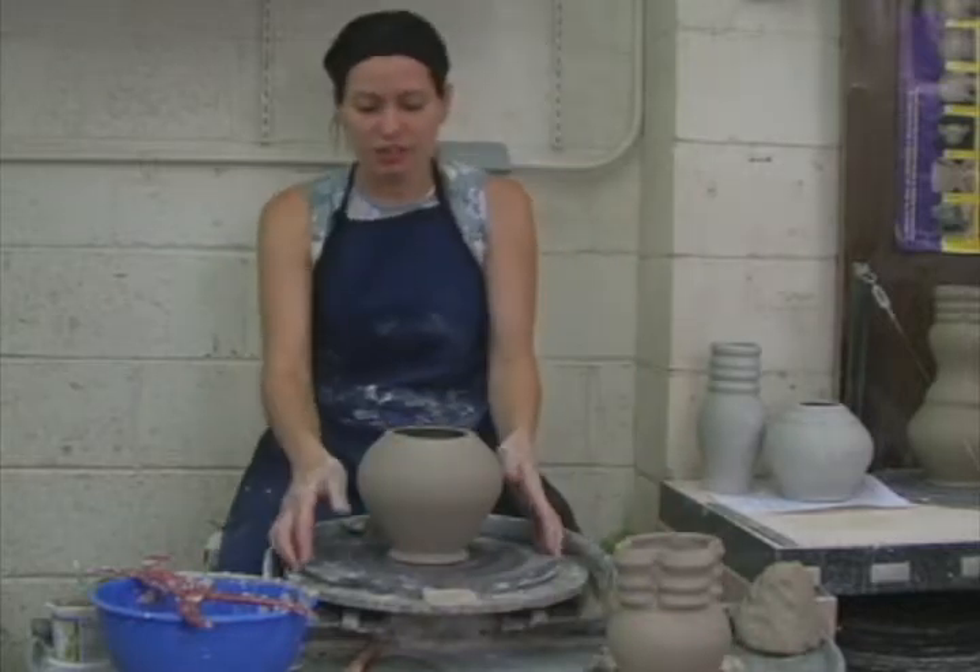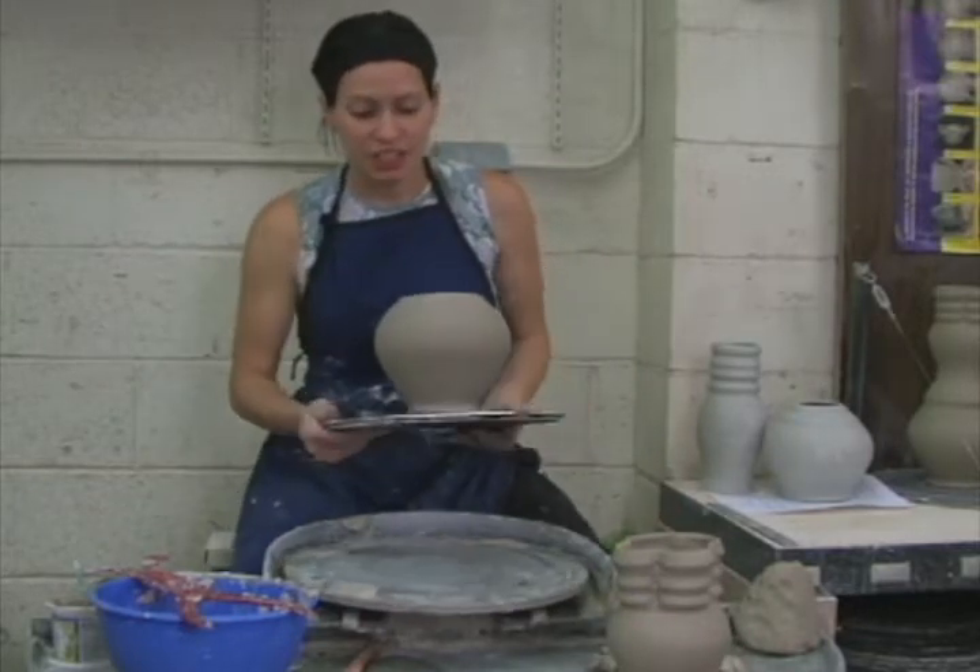Leather-hard is partially dry, and it hasn't started changing color yet.